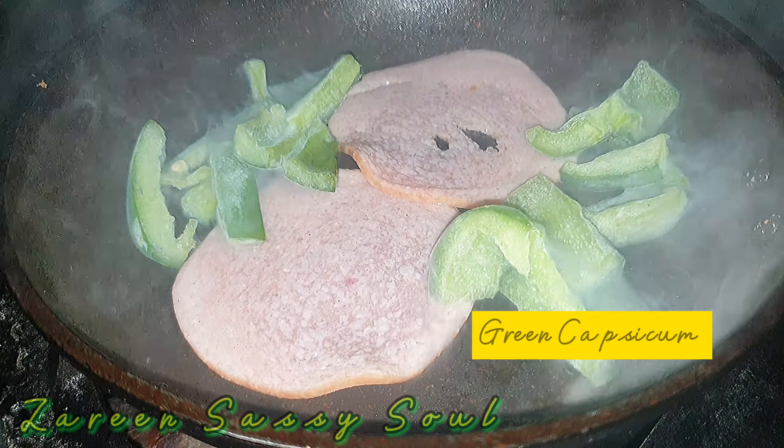I will sauté with soy sauce. I will add pepper since I want it to be tender, then fry it. I'll add the light soy sauce. So yeah, I am already done.